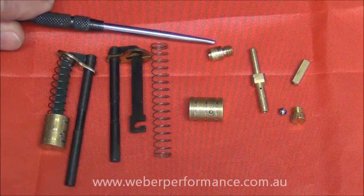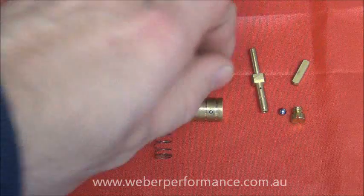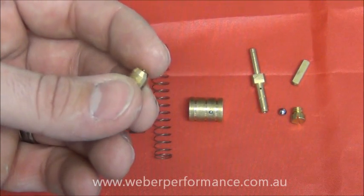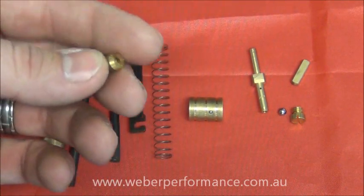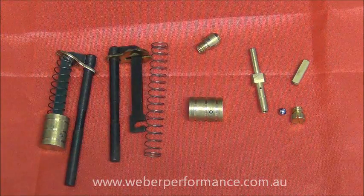The other part we have here is a spill jet. This is normally found in the bottom of the fuel bowl. It's a one-way ball valve and is available in a number of different sizes — this one happens to be a 0.4 or a 40. The idea is that it bleeds some of the volume of the pump shot back into the fuel bowl so you can somewhat regulate the volume delivered.